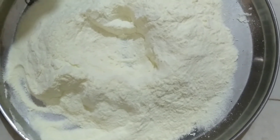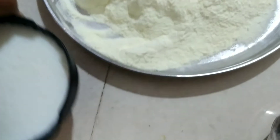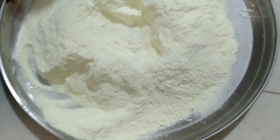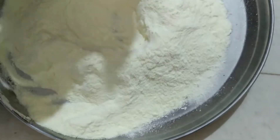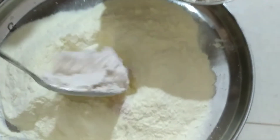We are going to use 2 cups, 400 grams of milk powder. We will make a little bit of it, with 3 small grains.